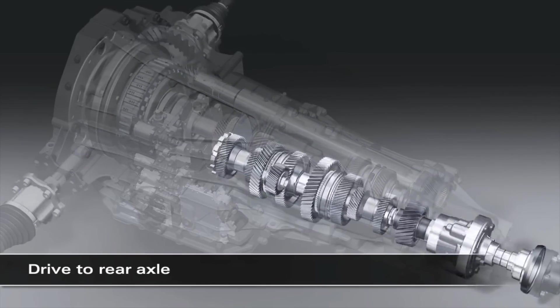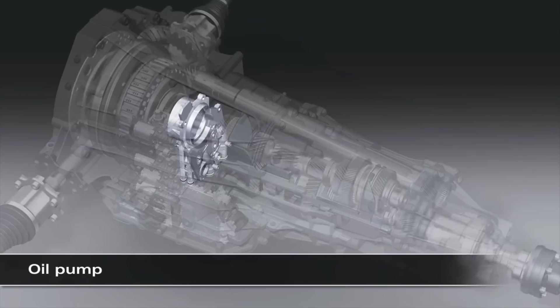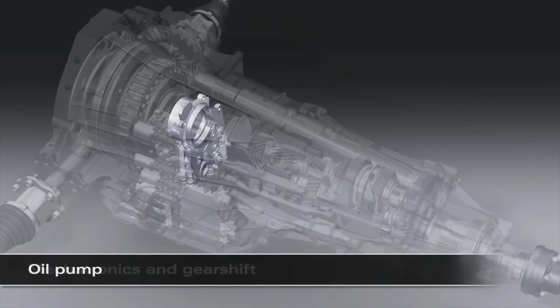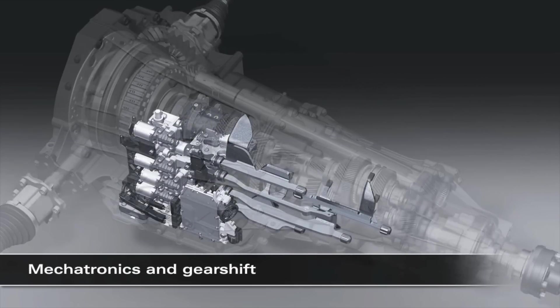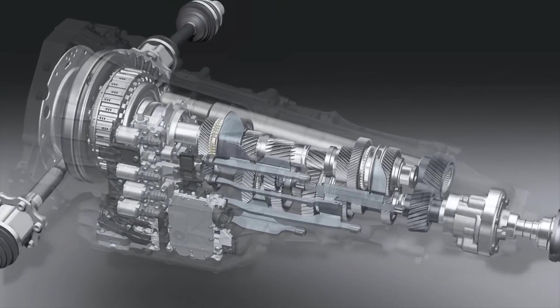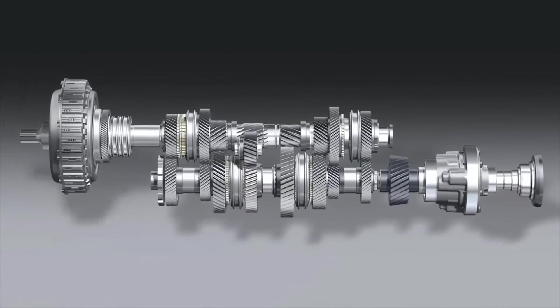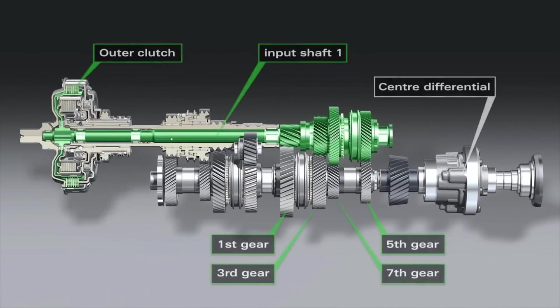The S-Tronic comprises two subunits and integrates two multiplate clutches that control the various gears. The large K1 clutch located on the outside directs the torque via a solid shaft to the gear wheels for the odd-numbered gears: 1, 3, 5, and 7.